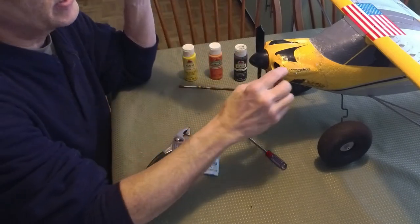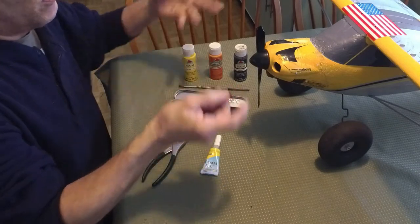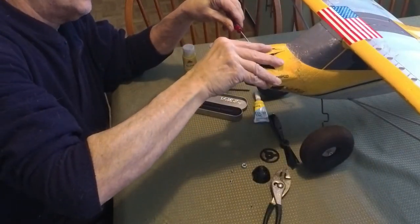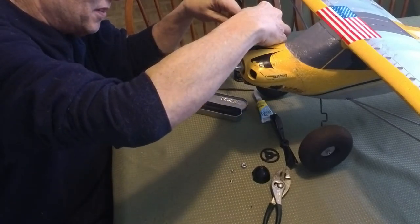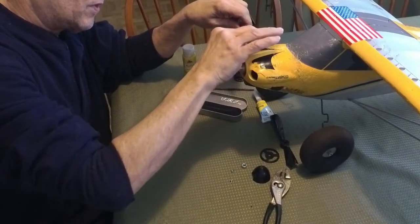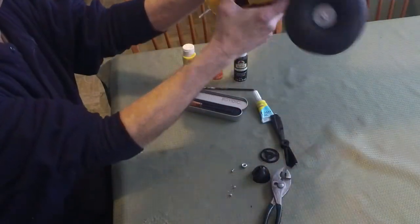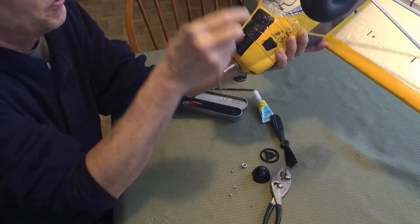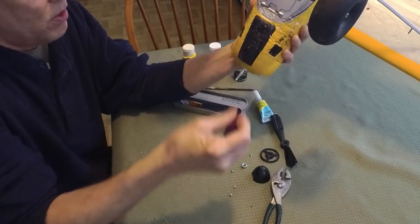I wanted to show you guys the repair on the cowl using this Bondic. First thing we're going to do is get this all disassembled. Just removing the cowl — hands haven't quite woken up yet this morning. The Bondic actually held up with the crash — the whole little tab mount where the screws were stayed there and broke around it. I was actually able to put that little piece back into the rest of the cowl.